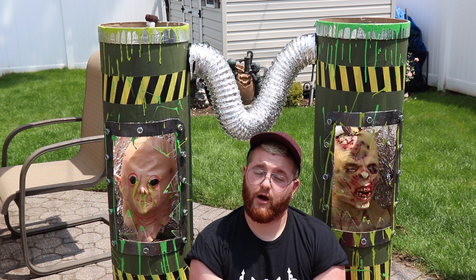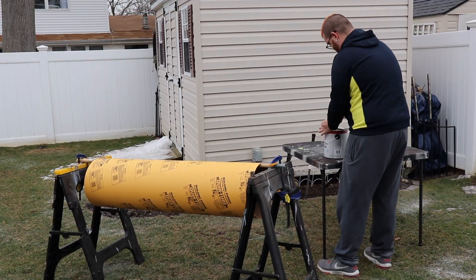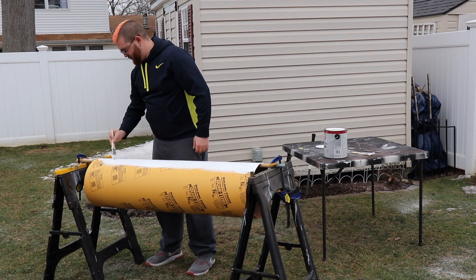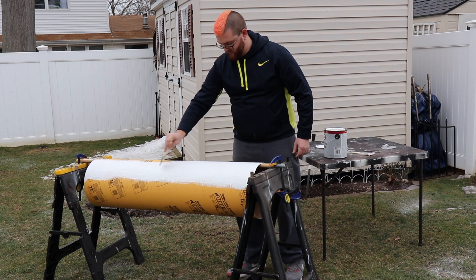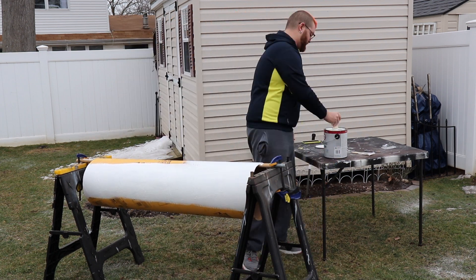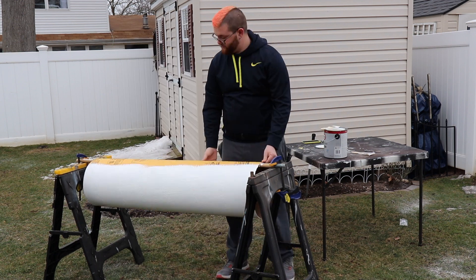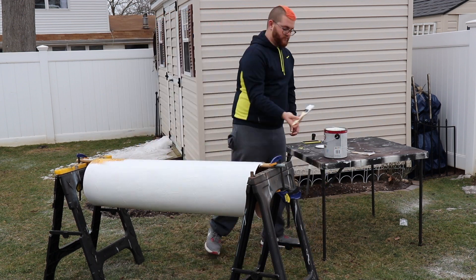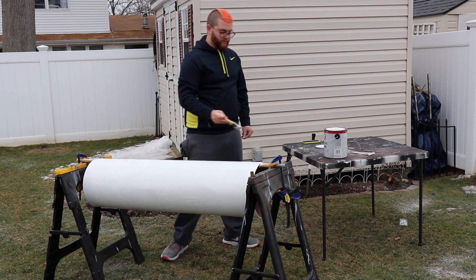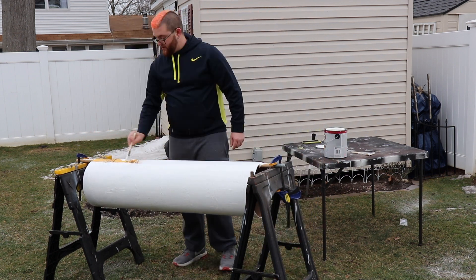First things first, I started painting these large cardboard tubes that I bought at Home Depot white. I used the absolute cheapest paint that Home Depot sold — I think it was about seven dollars — and I just covered them up as a base coat, because they were yellow with black lettering and I didn't want anything showing underneath.